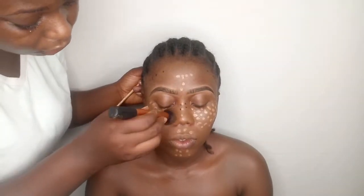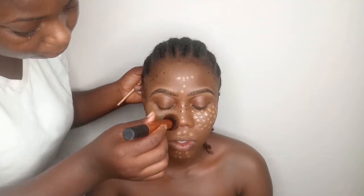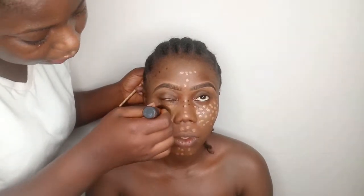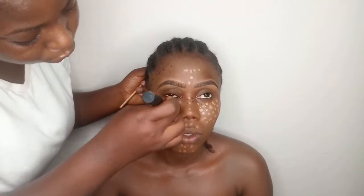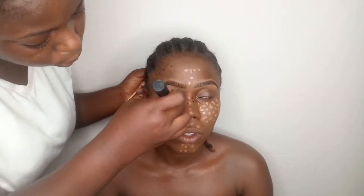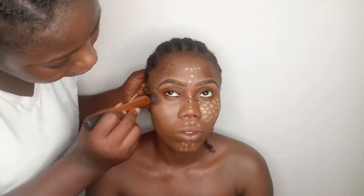I just realized I didn't explain the foundation blending part. Look up please. The thing is, when you're blending concealer on a client, they have to look up whenever you want to go under the eyes. You want to blend their under-eye area properly — so you see how that works.